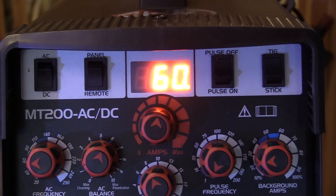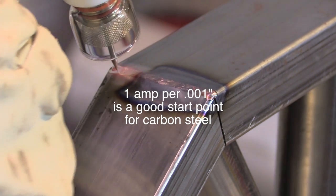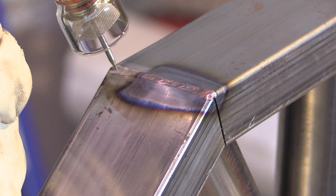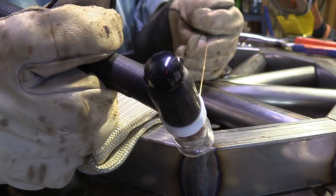You could do this job pretty easily with a number 8 gas lens, something like that, but the number 12 lets me stick the electrode out far enough that the cup isn't blocking the view. You can see the readout on amperage — it's pretty close to 59 to 60 amps, which is close to one amp per one thousandth. For stainless you'll need a little bit less, and for aluminum you typically need a little bit more — it all depends on chill factor and how much mass is drawing the heat away.